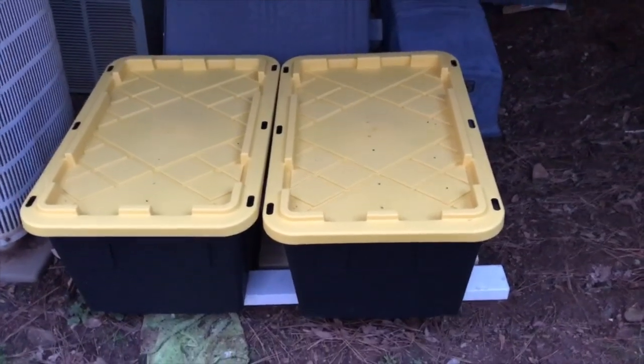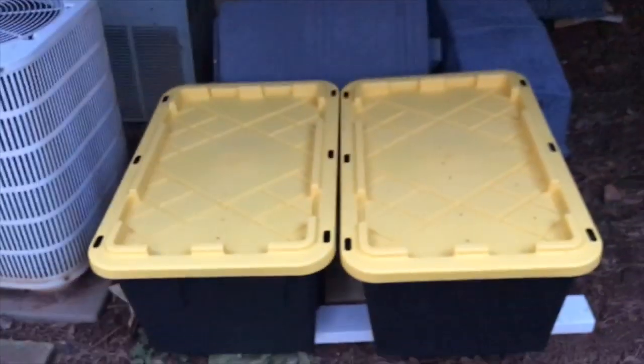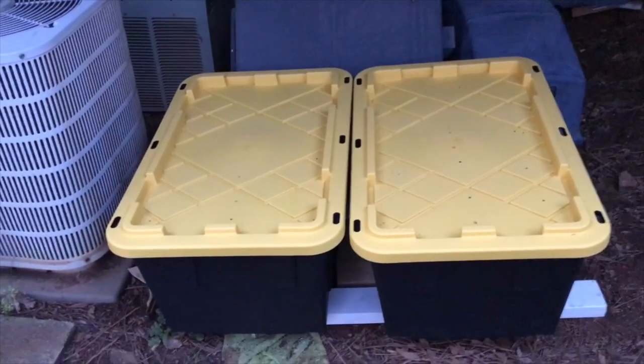You can see the bins now. They were originally going to be up under there, but we decided this would be a better place for them. You'll notice that the bins are sitting on a piece of lumber — that's the white thing you can see — and that's important because you need to have them off the ground just a little bit so that moisture and water can drain out.